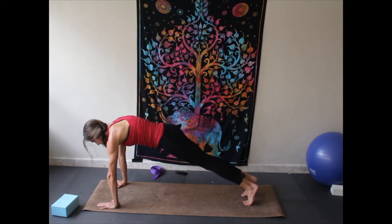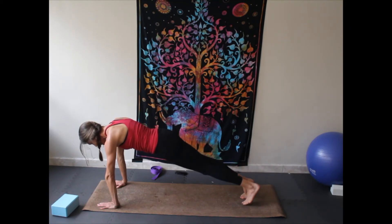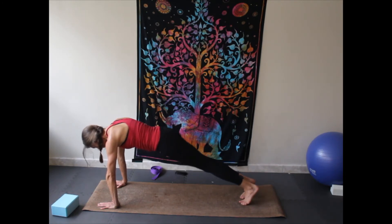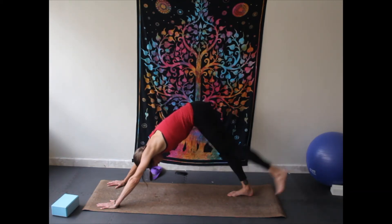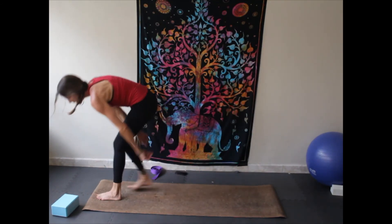Pivot back forward, step the right foot back, plank — lifting the left leg, and lift, and lift, and lift — three, two, one. Press it down, press up, downward facing dog. Left leg swings up, swings forward, plants down. I'm going to switch sides again — coming up to warrior one.